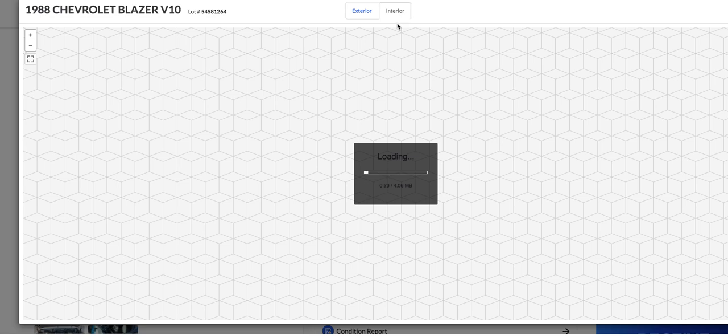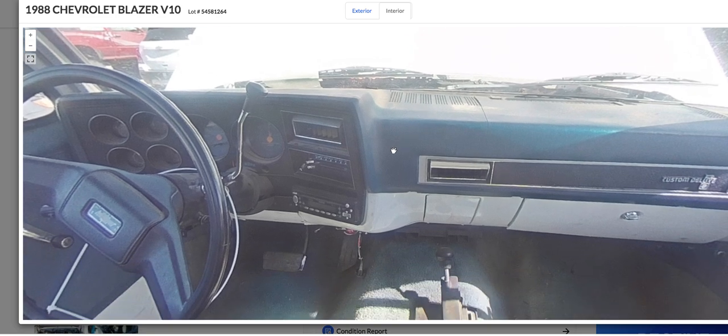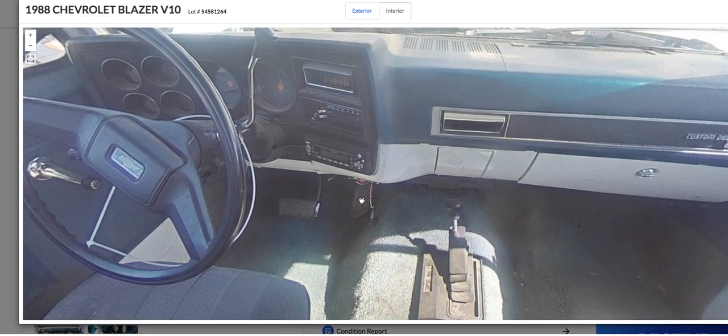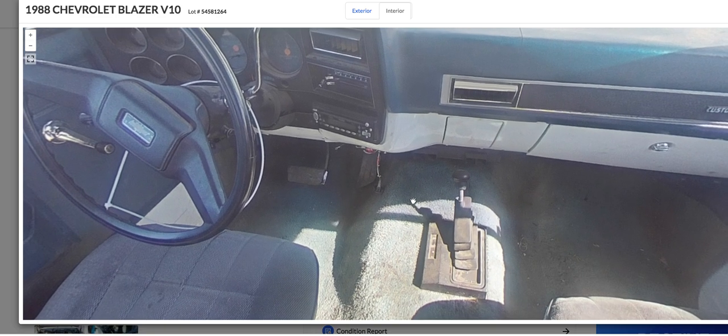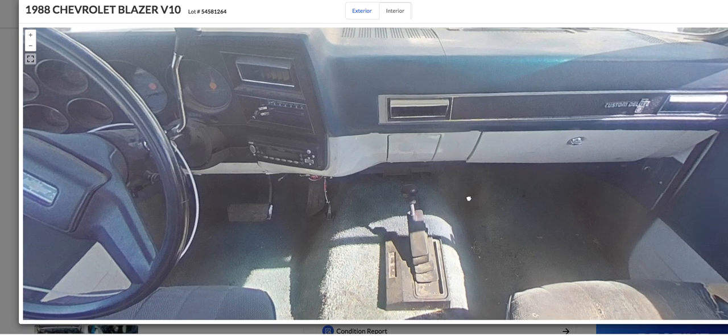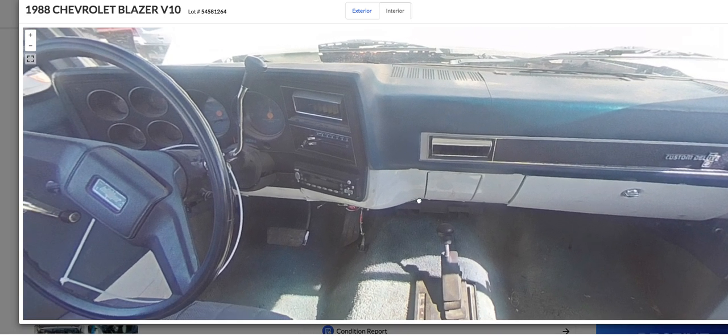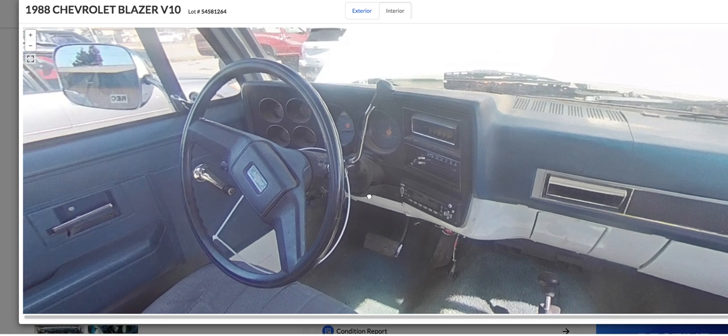Oh, here's the interior picture. Let's see the interior. It's got an aftermarket radio, wires hanging down, carpets. You can tell that's the original carpet. Automatic, air, Chevy Custom Deluxe — so this is a Custom Deluxe. Isn't that like the base model or something? I'm not really sure.